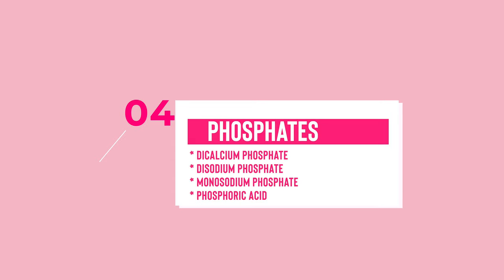Another one is phosphates — this can include things like dicalcium phosphate, disodium phosphate, monosodium phosphate, and phosphoric acid, just to name a few. Phosphates are another thing that's in a lot of food additives and a lot of our food that we consume, and this can actually lead to kidney damage and organ calcification, which we don't want when we're drinking a cup of plant milk.